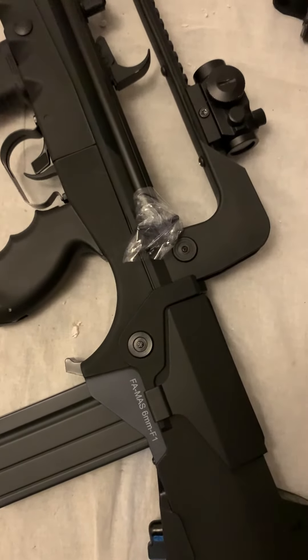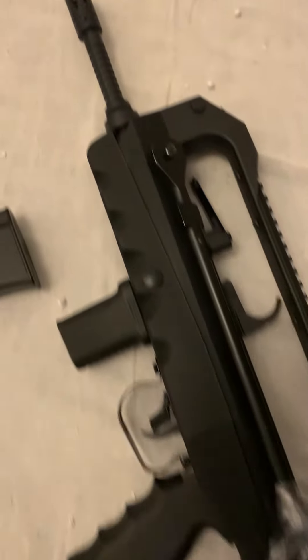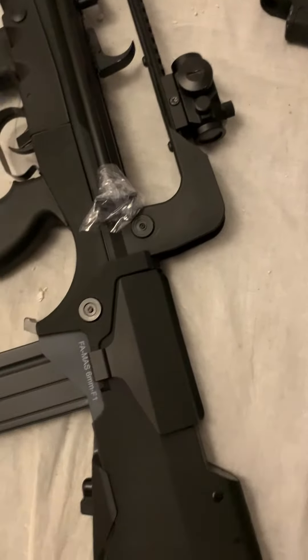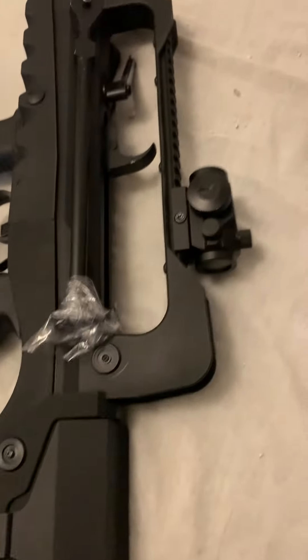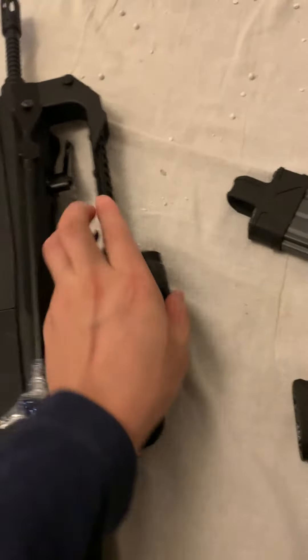Hello everyone, today I'm going to make a video to show you my farmers. I did some modifications on it to make it better. So what did I do? I cut some parts of the rail, like the two sides.